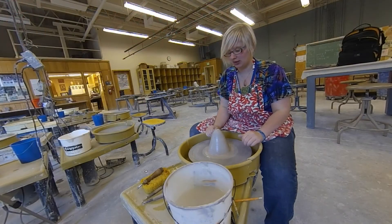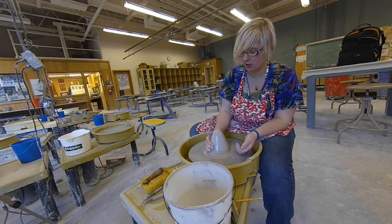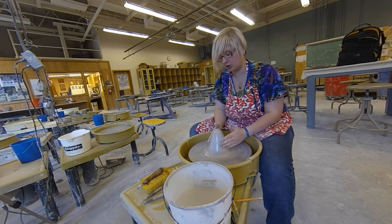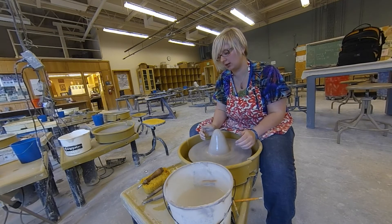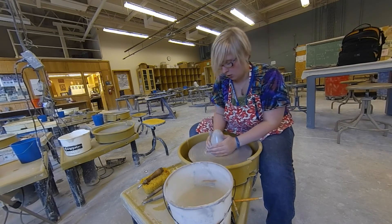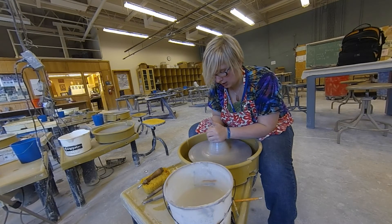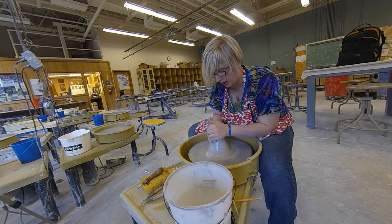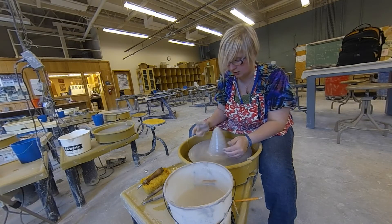We're going to start with the clay already centered, assuming you know how to do that. If you don't, please watch one of the videos on centering first. When you're throwing on the mound, you want to make sure your ball of clay is centered into a cone shape because it'll be easier to take the clay off. I'm going to bring up the cone and try to get a similar shape to what I started with when I threw my original piece. The goal of throwing on the mound today is to make something small that matches in a series of cups.